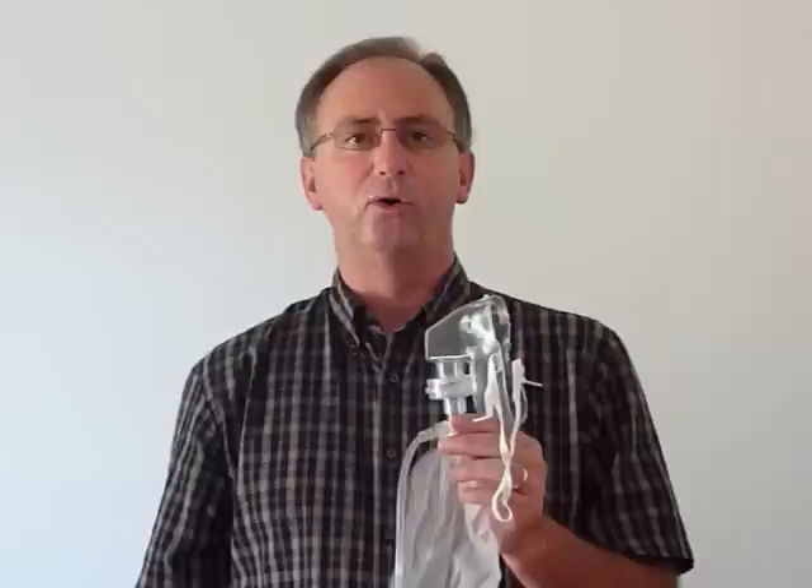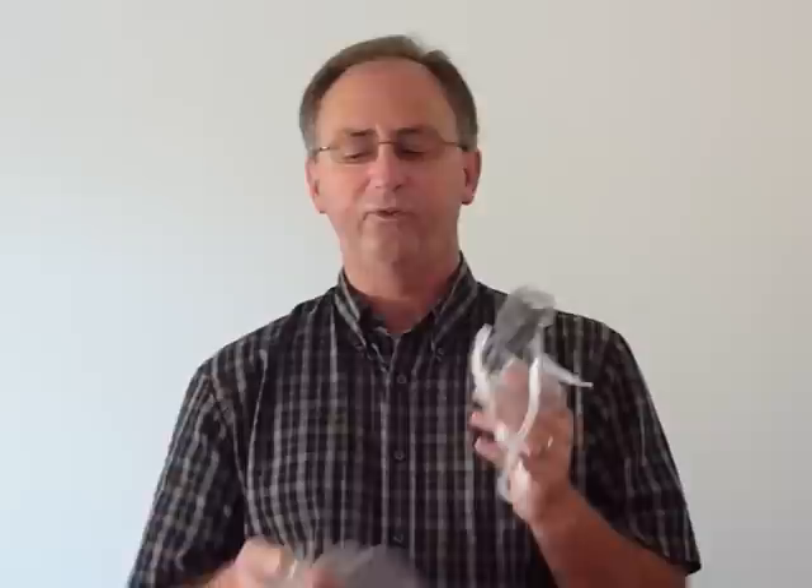This is our Flow2Max Isolation Oxygen Mask Delivery System. It's five masks in one. First, it's an equivalent to an N95 mask. It's also a low, medium, and high concentration oxygen delivery system, as well as a nebulized delivery system.